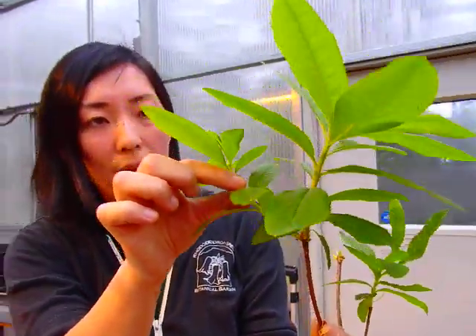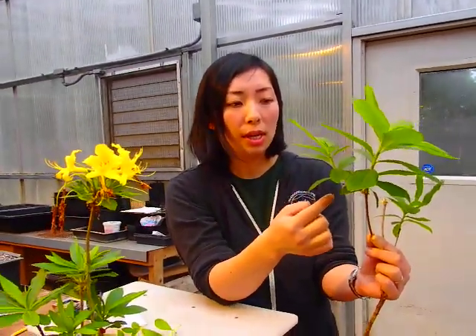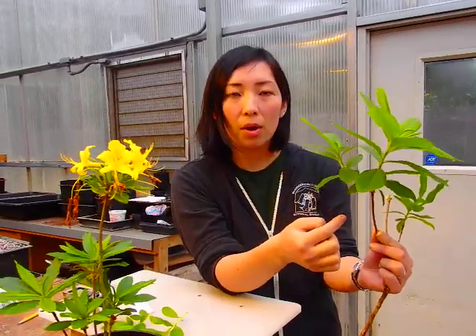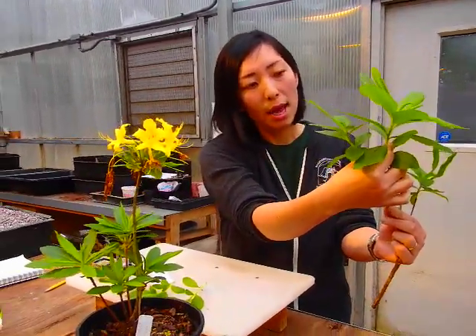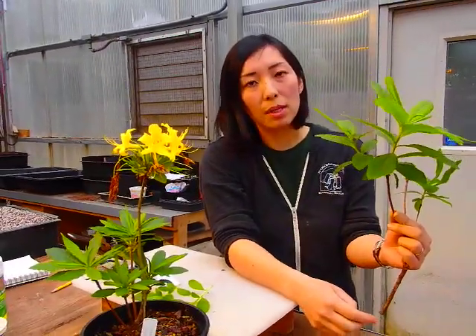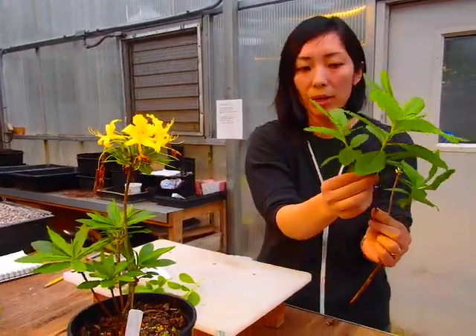This side shoot has a lower amount of nitrogen and a higher amount of carbohydrates, and that's the condition you want. This strong terminal shoot has too much nitrogen in it — that's a natural root inhibitor. So you don't want to take this strong shoot.